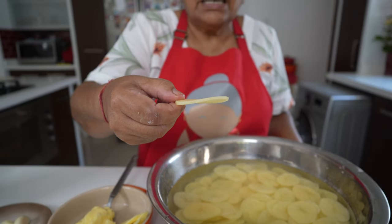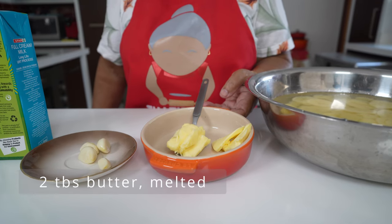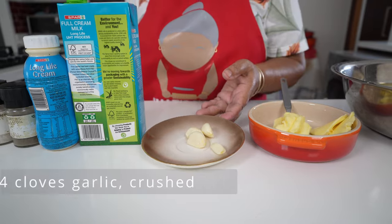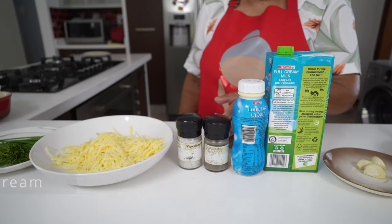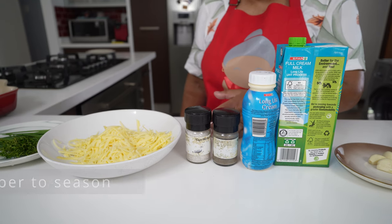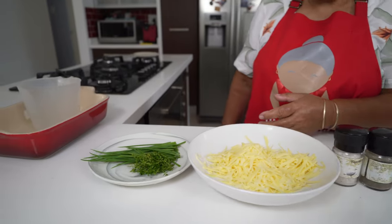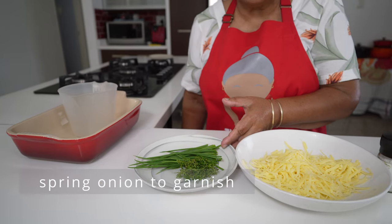Try to make it as even as possible. For the rest of the ingredients, I have two tablespoons of butter, which I'm going to melt down; four cloves of garlic, which I'm going to crush; one cup of milk; one cup of fresh cream. To this I'm going to add a grain of pepper and a grain of salt. I've grated about one and a half cups of cheese, which we're going to spread in between our potatoes, along with some fresh thyme. And then to garnish on top, we're going to use some lovely spring onions.